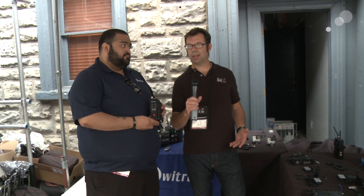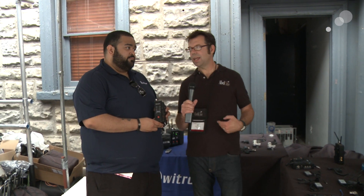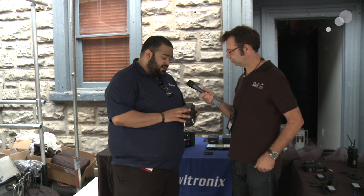Swiftronics has a revamped Jetpack that they had out a while ago. This is the new version of it. Jose, you want to take us through a little bit? Sure — this is the Jetpack X.